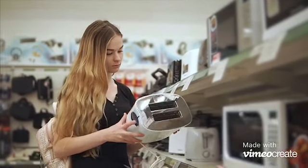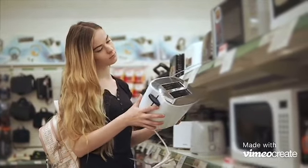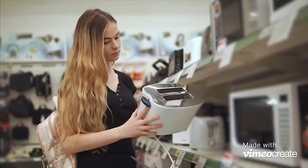A toaster oven is a miniature electrical appliance that functions as a toaster and an oven. Unlike regular sized ovens that are powered by gas, toaster ovens are powered by electricity. This appliance comes with a removable baking tray and is usually placed on the countertop.